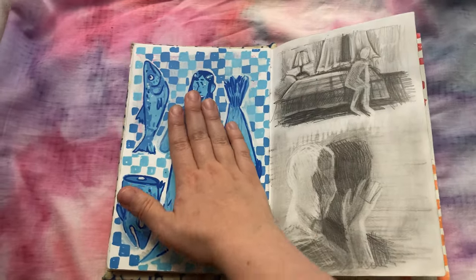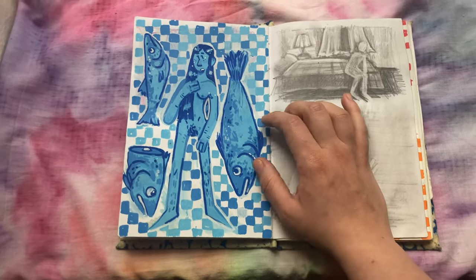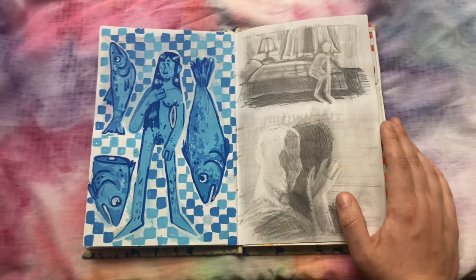Oh no — it's naked women. YouTube, please — it's for art. Don't get me in trouble. We have a naked woman and some fish because I like naked women and fish. What can I tell you?